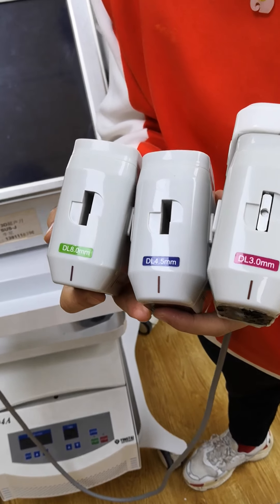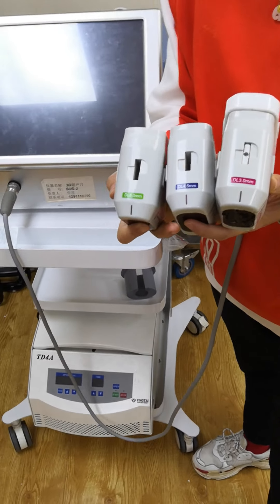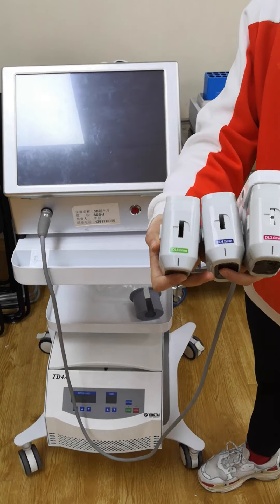Each cartridge will have 10,000 shots — 10,000, okay? Each cartridge will have 10,000 shots. As you can see.